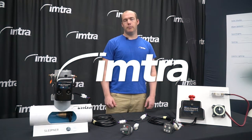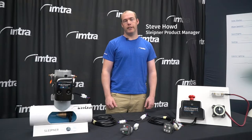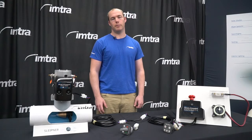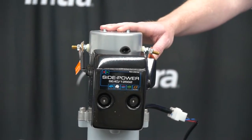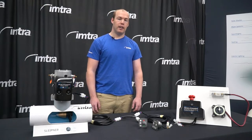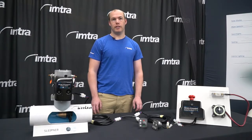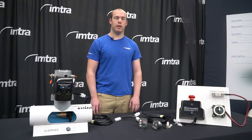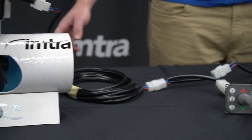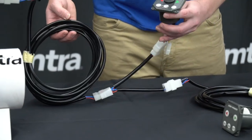Hi, I'm Steve Howd with IMTRA. I'm one of the product managers for our Sleipner product line, and today I'm going to be going over some of the most common troubleshooting steps for our DC thrusters. This video is intended to be supplemental to our troubleshooting guide as well as the troubleshooting steps laid out in the installation and user manuals of the Sleipner products. In the following video I'm going to be referring to some of the control system components, so I've laid them out here so that you know what you're looking at when I reference them in the video.